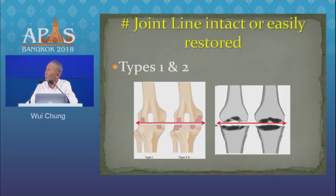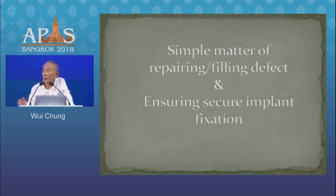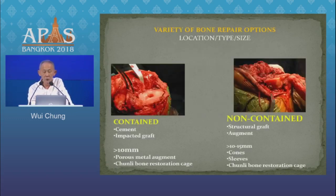If the bone platform is relatively intact, as we get in type 1 and 2, our task is relatively simple. We need simply to fill or repair the defect and ensure that our implants are rigidly fixed. What we do and how we go about it depends on the location, type, and size of the defects.